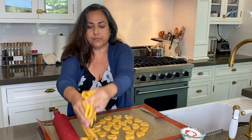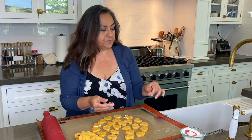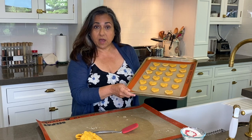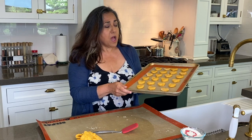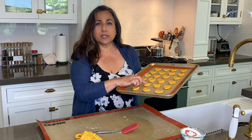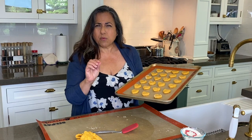I can get another batch out of this dough. Now I'm going to bake these in a 350-degree oven for about half an hour. I'll check them at 30 minutes, but if the centers are still a little bit soft, I will bake them for an additional five minutes because I want them to be crunchy.